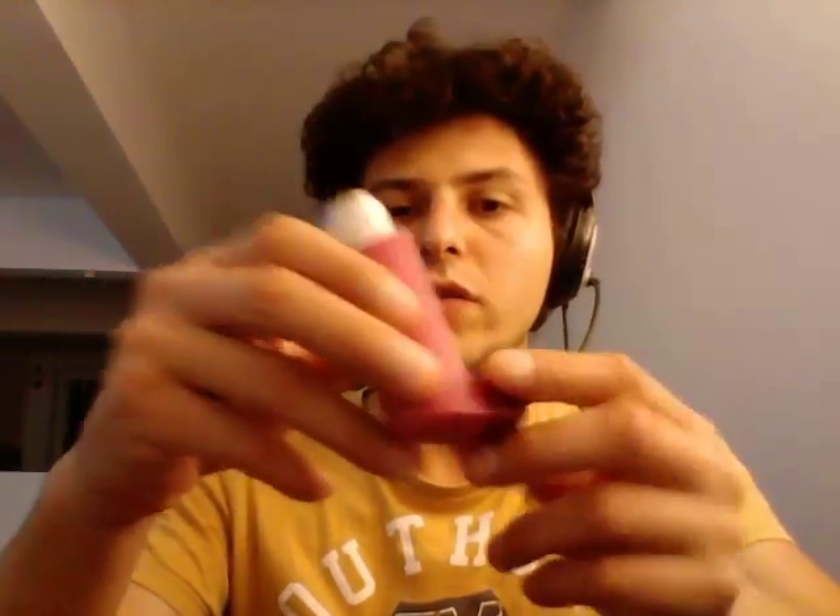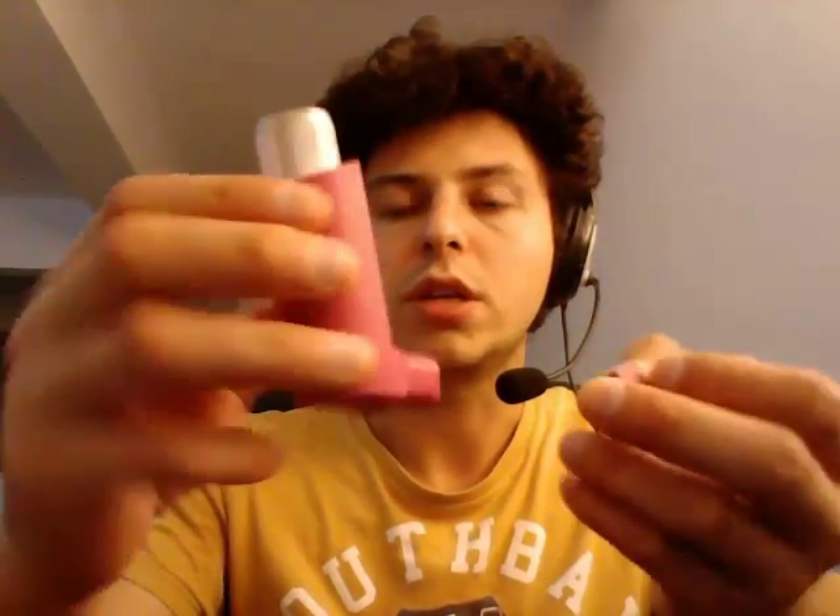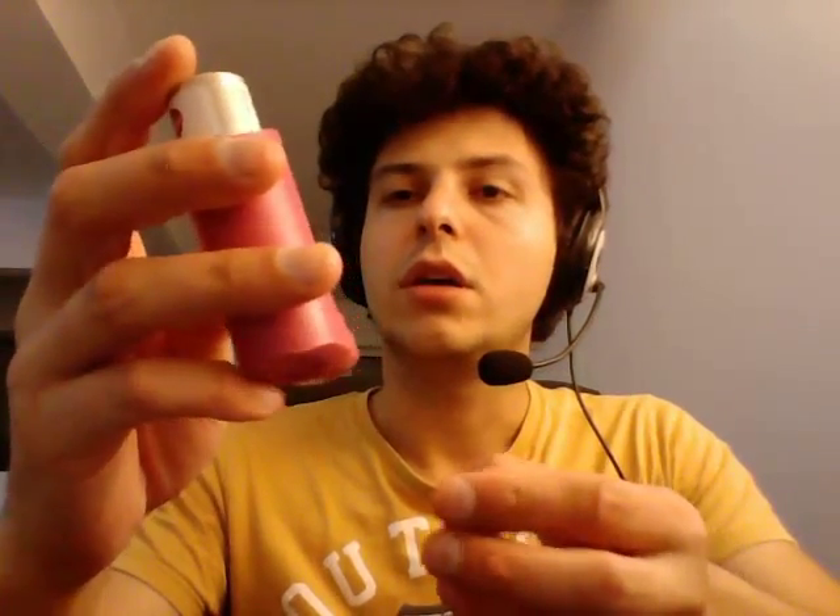This is a demonstrator device, but it's basically the same thing. Once you take out the cap, it's important you don't need to shake this. So with Foster, you don't need to do this, as you would with Ventolin. You just hold it steady, and it's important to breathe in slowly and to synchronize your breathing in with the actuation of the device.